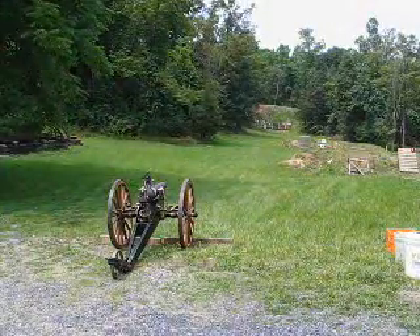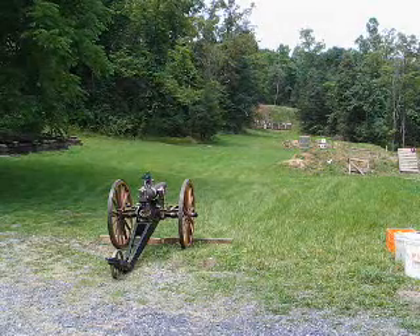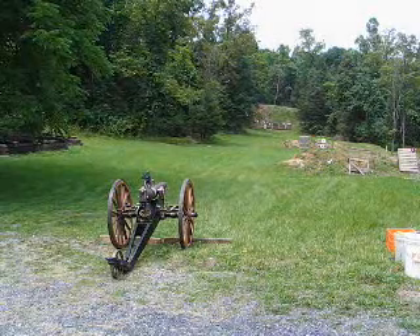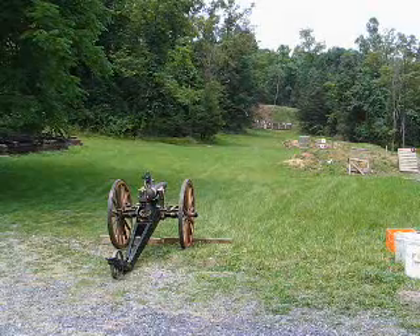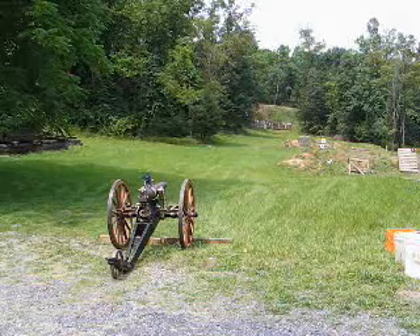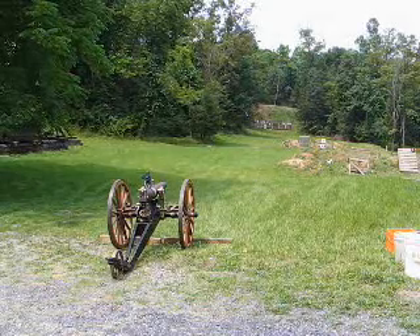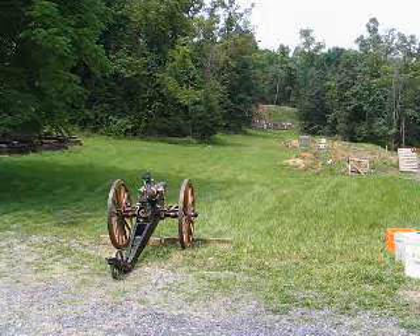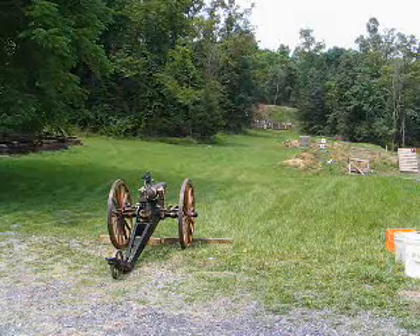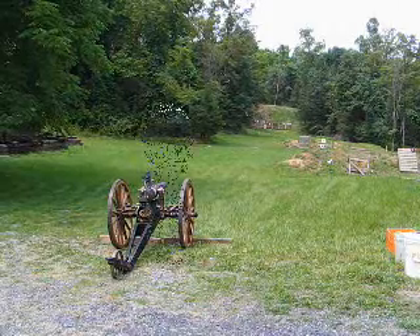Here we are at the range on the 3rd of July 2007 with the Afghan steel 7-pounder mountain rifle mounted on the Navy 3-inch gun carriage. We're going to fire the gun loaded with a 7-ounce charge of cannon-grade black powder and an 8.5-pound zinc-studded projectile. The range is 100 yards. This is the first sighting-in shot.